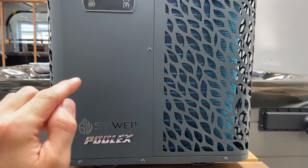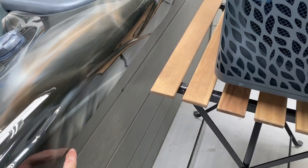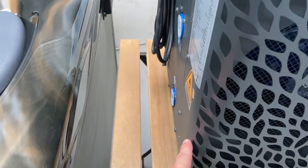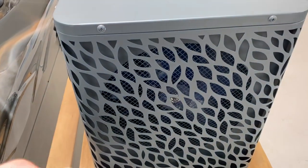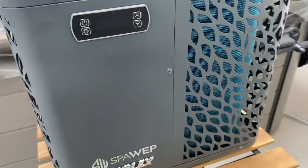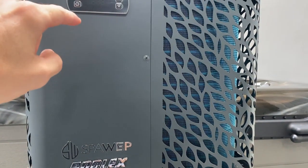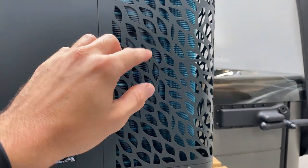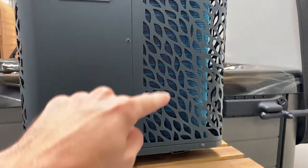That refrigerant then passes through something called a compressor where it gets squished, and that compression increases the heat even more. It then passes up into something called a heat exchanger. Additional pipework from your hot tub goes in at the bottom and out the top, and whilst that water is inside the heat pump it passes through the heat exchanger very closely — it doesn't touch, but passes very closely — with the refrigerant, and the heat gets exchanged into the water of the spa. The last step for that refrigerant is from the heat exchanger into something called an expansion valve, where the pressure is reduced and it travels back through into the evaporator at a much cooler temperature, ready to soak up more heat. That cycle is constantly going all the time.